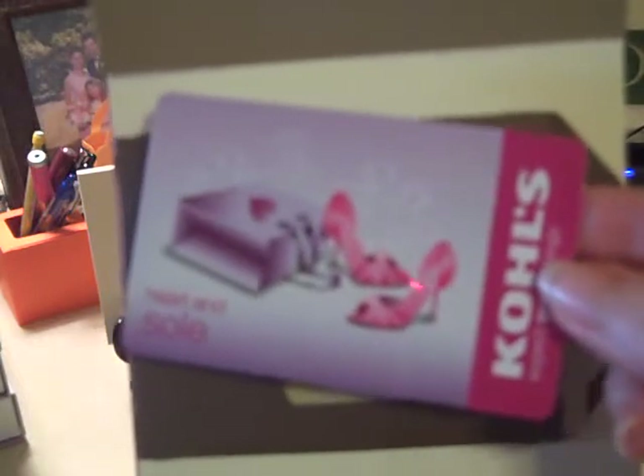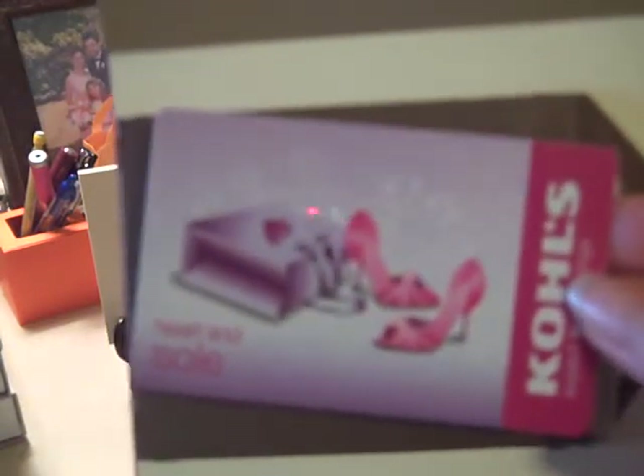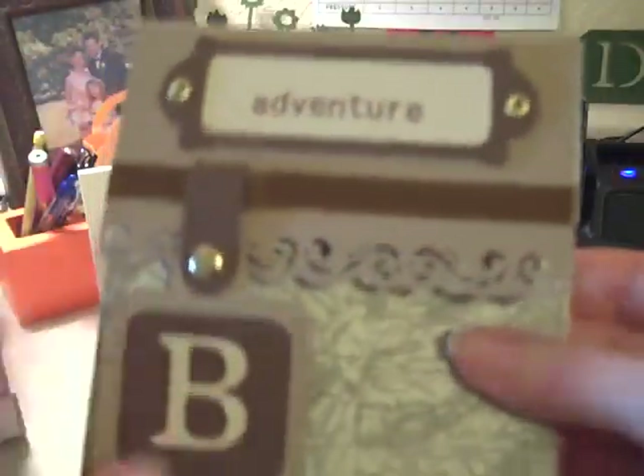When I cut out the envelope for it, I left a window because I'm going to be inserting a gift card. Obviously this is for a man, so it will actually be a Lowe's card — a home improvement card. It's the only card I have right now to use as an example for the video. So it just slides in there with the little message card sticking out, and it just folds up really nicely. There's a little Velcro that holds it all together.